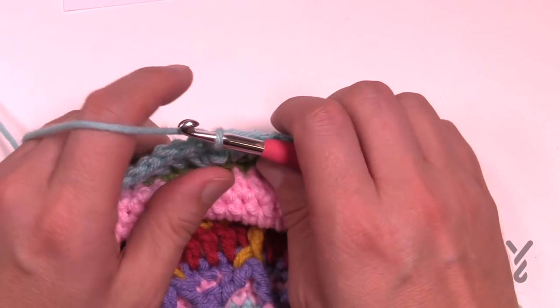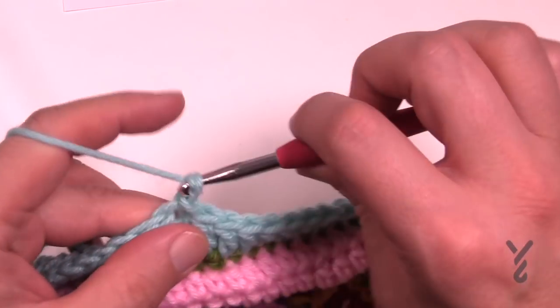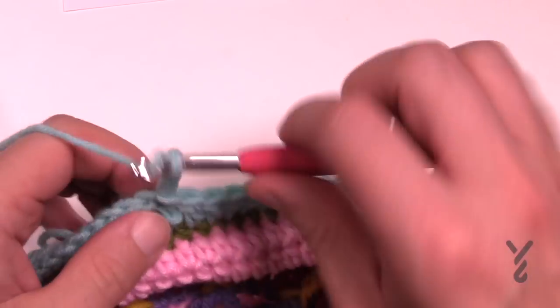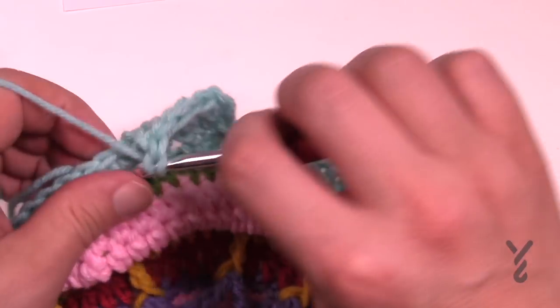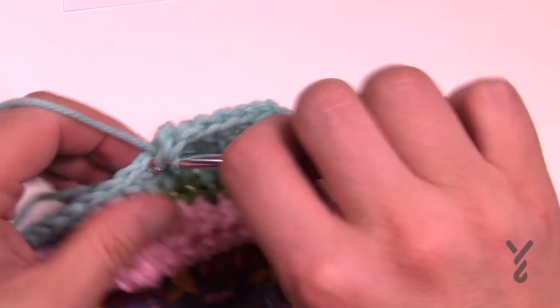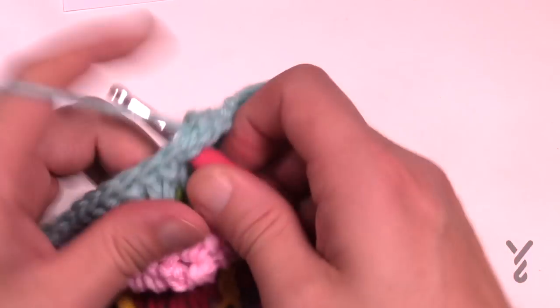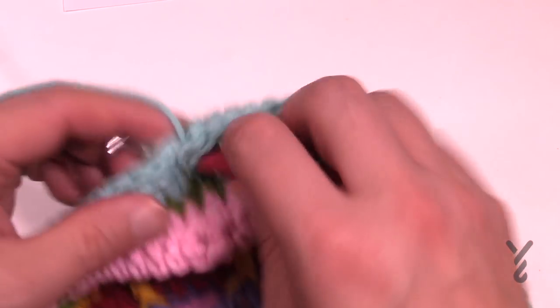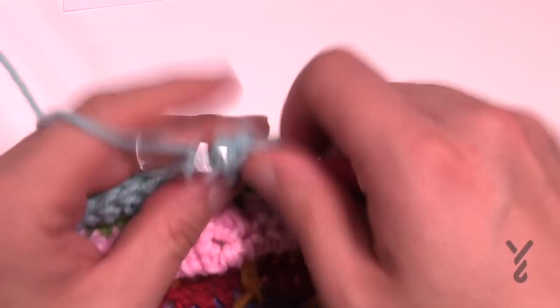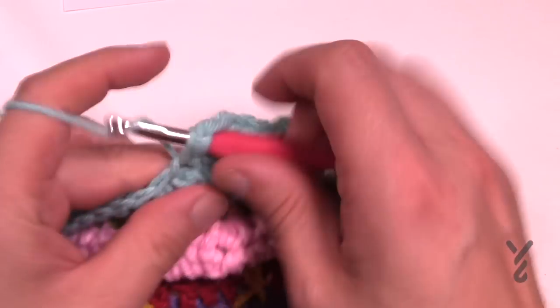Let's begin round number sixteen — it's very similar. Chain three and then one double crochet in the same one as the join, and now this time it'll be seven double crochets in a row: 1, 2, 3, 4, 5, 6 and 7, and then two into the same one. The first one of the group of two is the same one that gets the two, so if you don't wanna keep count just look for that. Seven in a row and then two — please continue on for round number sixteen.